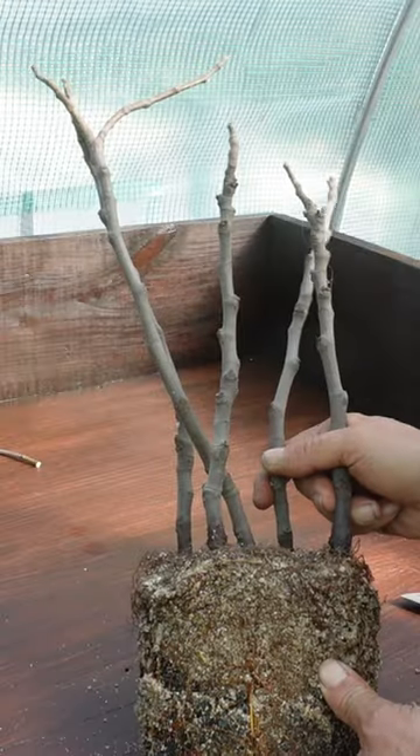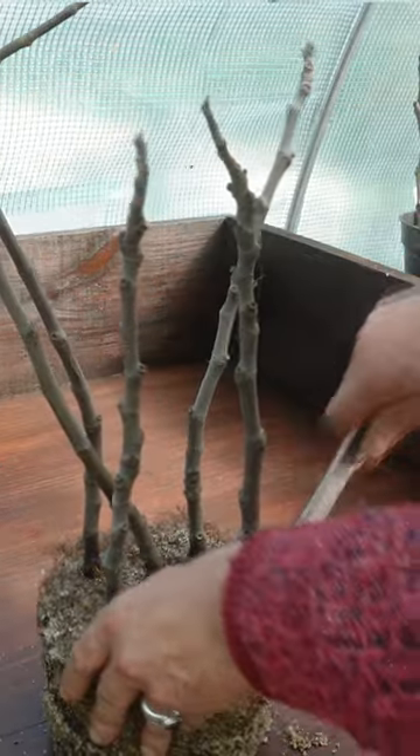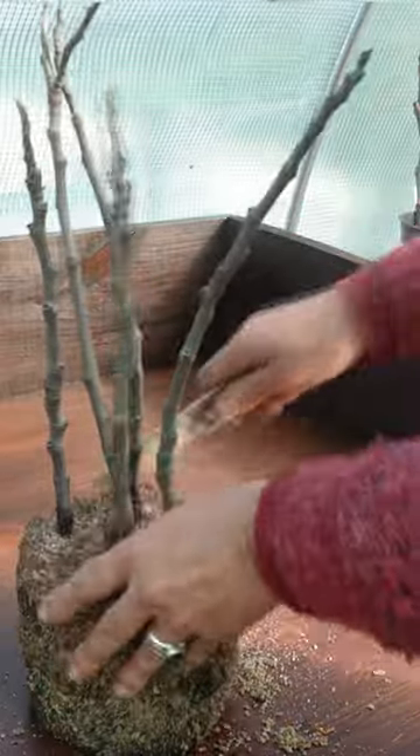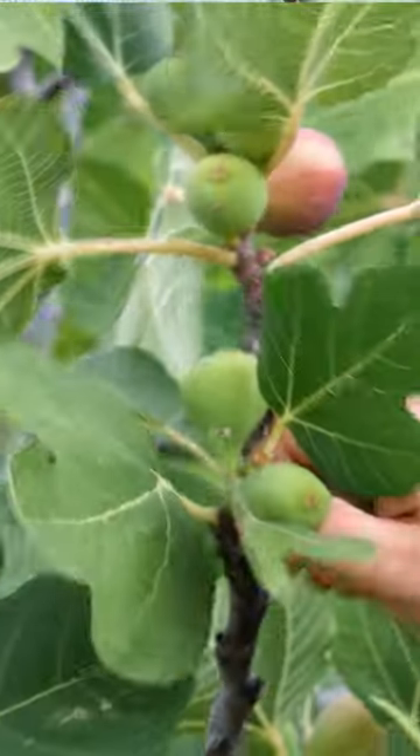They take about a year, so it's a long wait, but you can see you've got lots of nice healthy roots. Then you can pot them on, and once they get going they are quite fast growing — so free plants and in this case free figs for years to come.